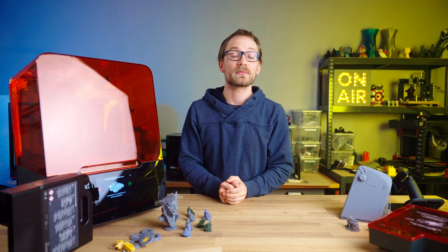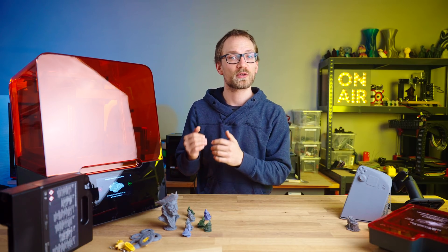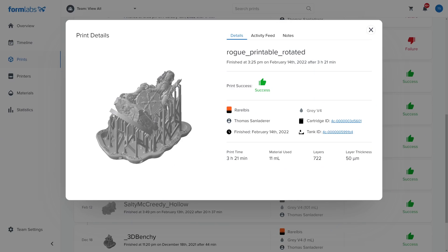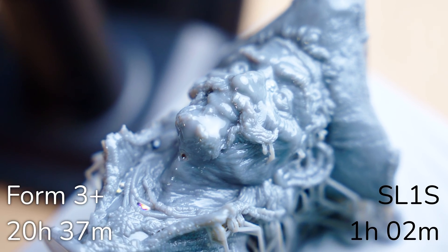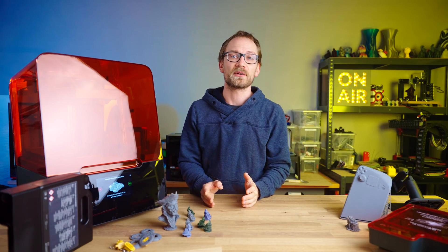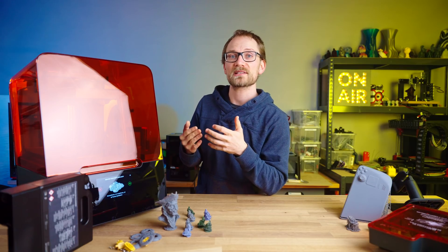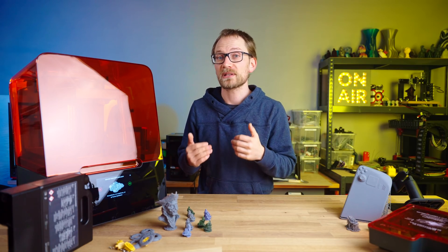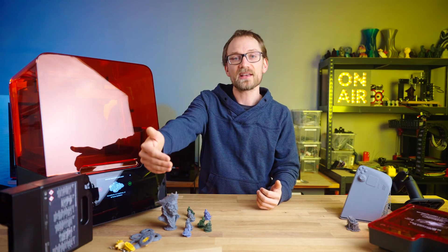With the estimates in Formlabs' PreForm, I had to consistently add pretty much exactly 50% to get to the real-world print time — a 2 hour 15 minute print actually takes 3.5 hours, and an 8-hour print actually takes 12. Here are some print time comparisons with the corrected times for the Form 3 Plus against the SL1S. Some parts just don't fit on the SL1S, so it's a less capable printer in that regard. But with the print times on the Form 3 Plus, it pushes many prints into overnight territory instead of being completed on the same workday, allowing you to start the print for the next iteration that would then be ready the next day.